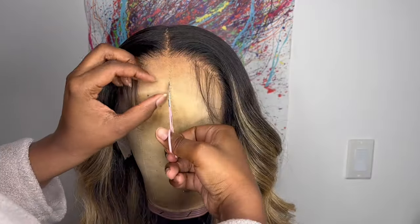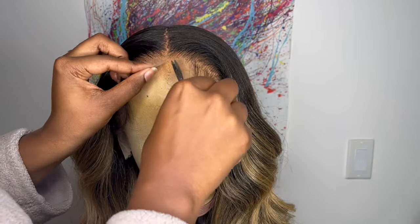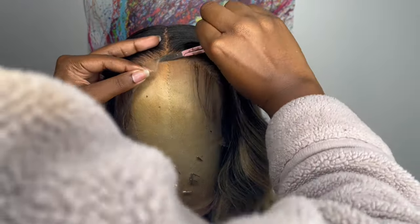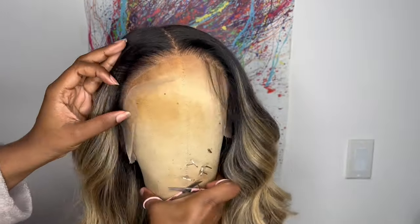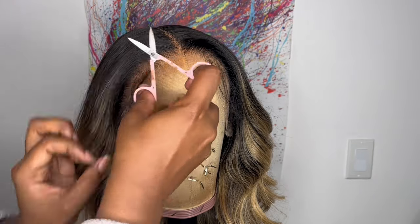After I'm all done styling the wig, I'm going to take my eyebrow scissors and cut right along the hairline in little zigzag motions. I like cutting in little zigzag motions because it will help make the lace not so noticeable compared to when you cut it in a straight line.